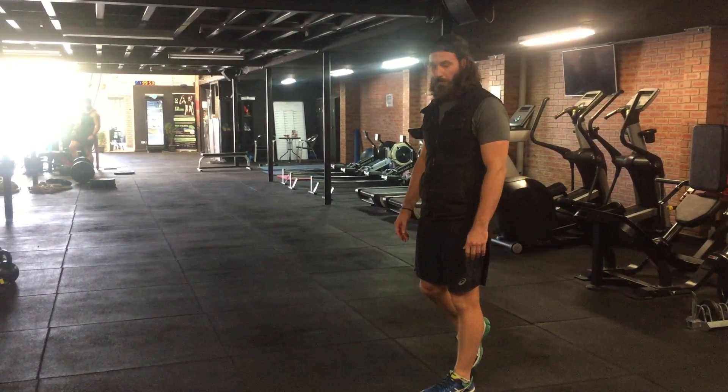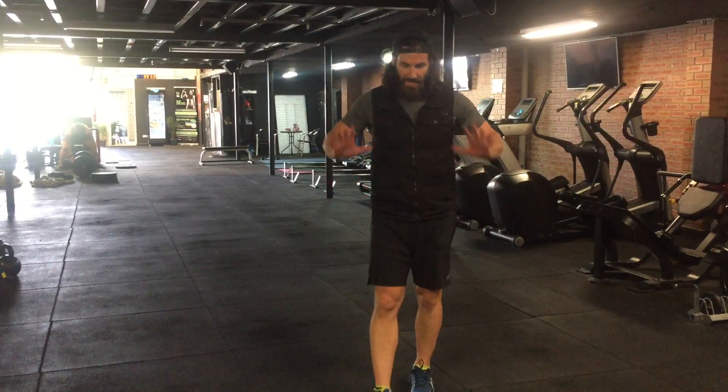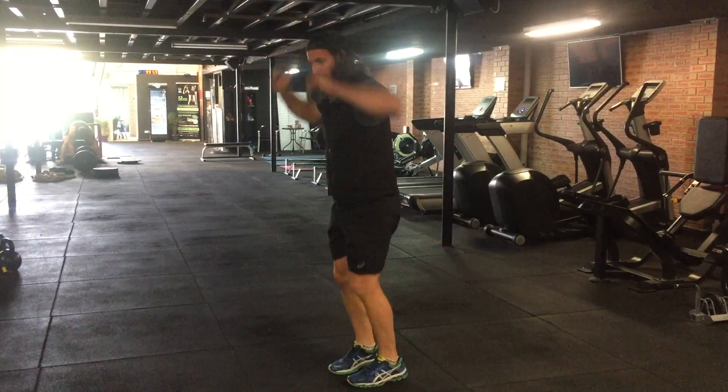Okay guys, here's the demonstration of the burpee. More advanced version: lowering yourself all the way down, catching yourself in the push-up position without touching the ground, then exploding back up to the clap.